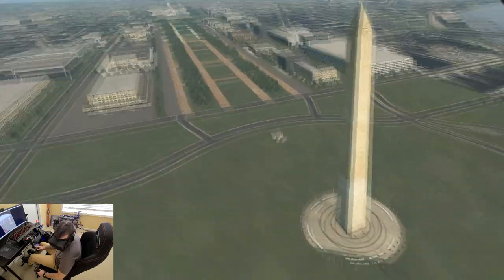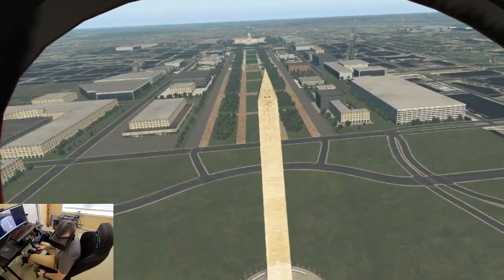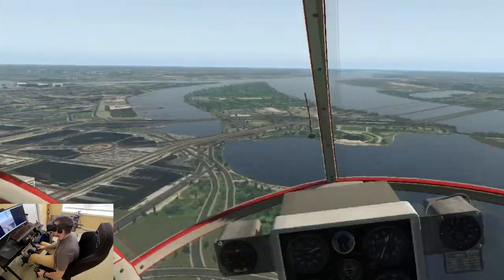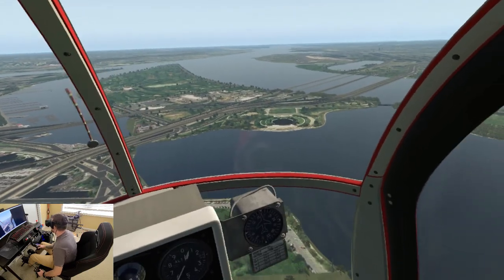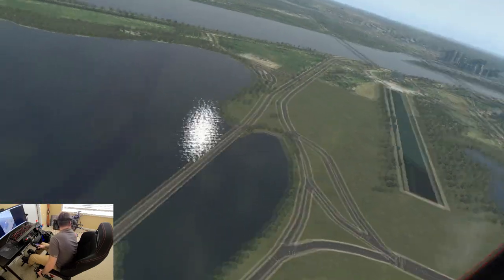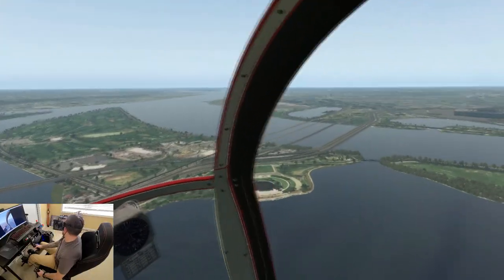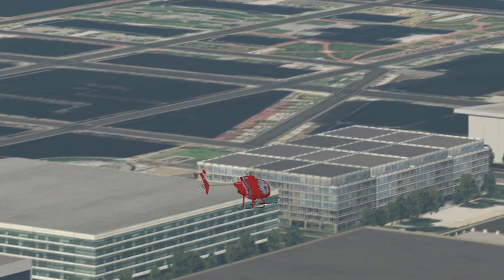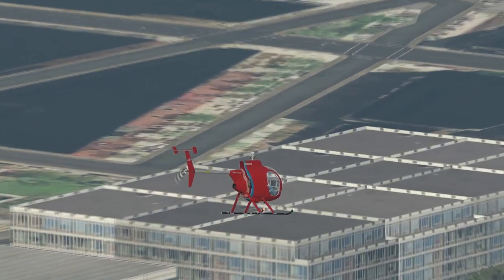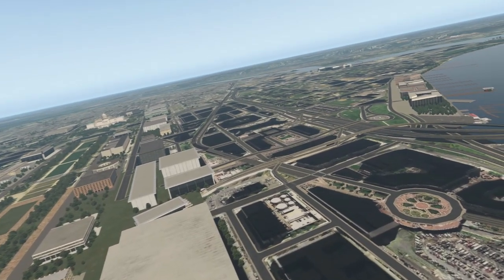If you look out your window to the left, you'll have Washington with the Capitol building down that way. The Jefferson is supposed to be right there but it's a big hole. And Lincoln down that way. I'm just cruising around — DCA is over there, a little airport. And I think there is a helipad over here somewhere.